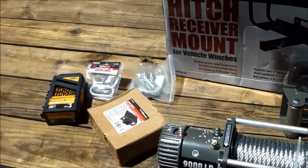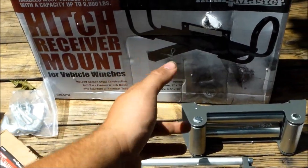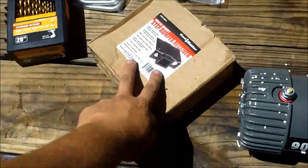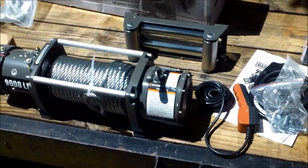What else I got was a hitch receiver mount for the winch, so this will mount onto that and then I can plug that into my hitch on the back of my truck. This is a step bumper receiver hitch that I'm going to weld right here on the trailer, so then I can just slide the winch in place and have a place for the winch.